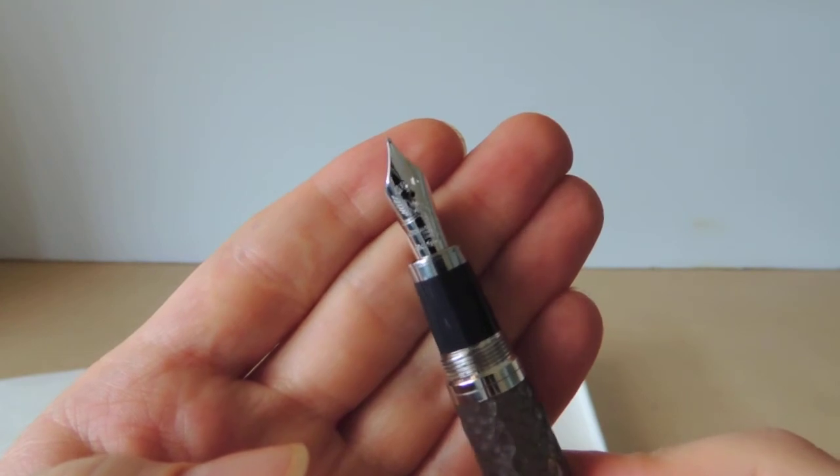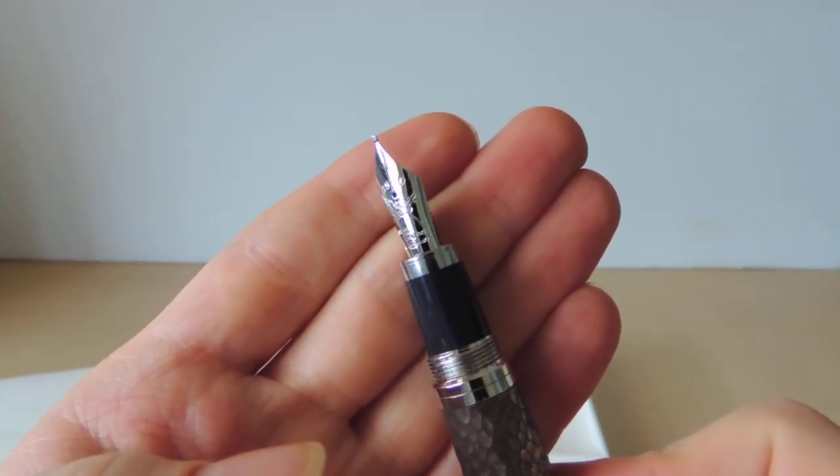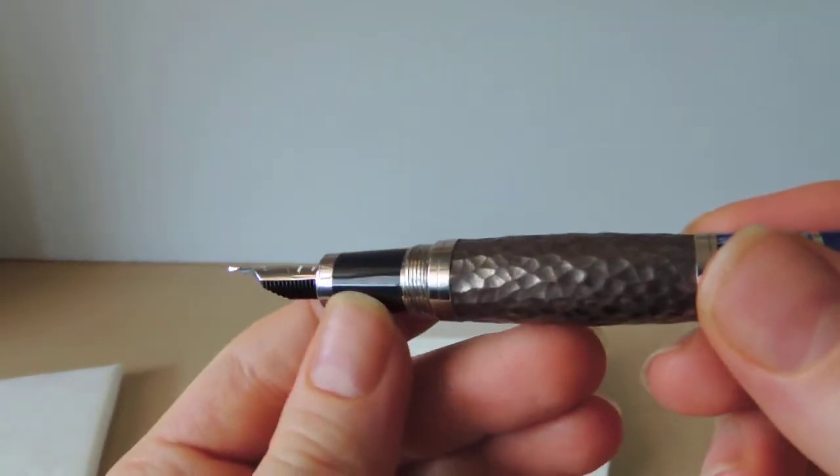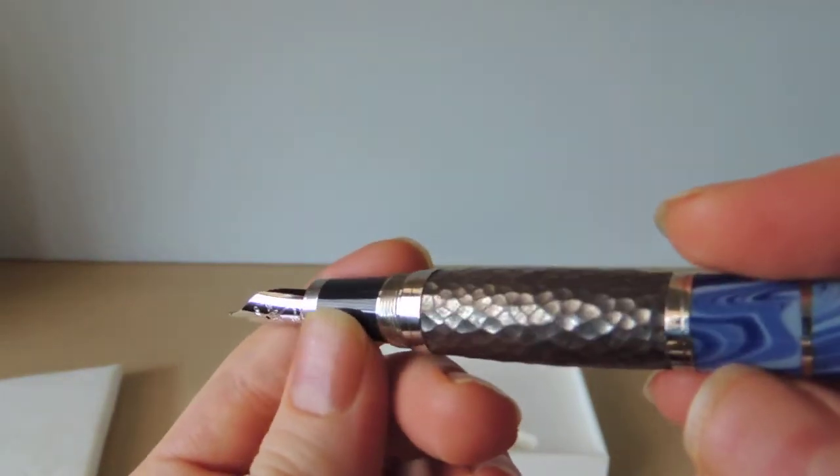The nib is inscribed with his family's crest — the winged keys. And then the color of the cap is repeated again in the grip.